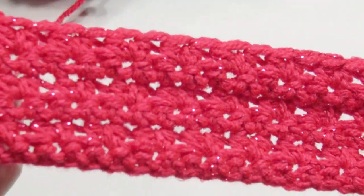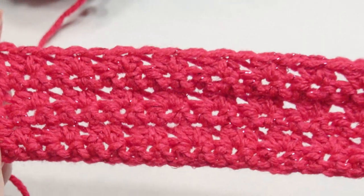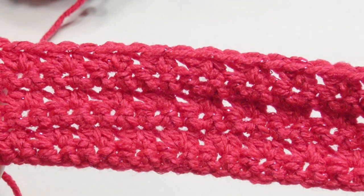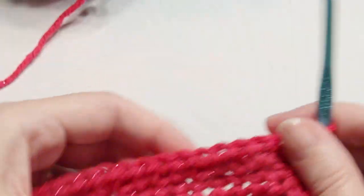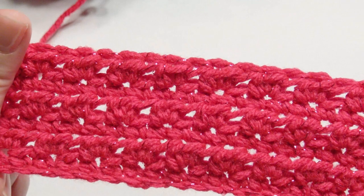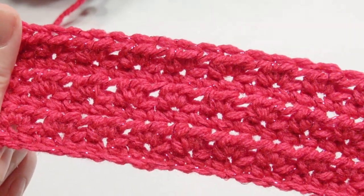This is what it looks like — it has a really nice stretch to it. This is one side and it looks really pretty with that metallic sparkle. This is the other side and it really stands out too. I hope you enjoyed this tutorial, thank you for watching, and please subscribe.